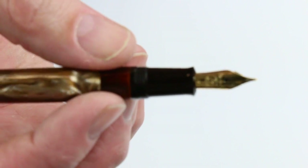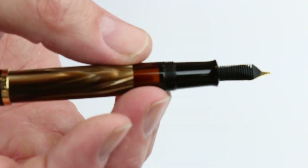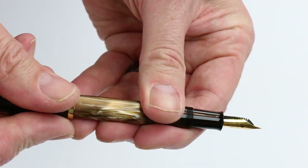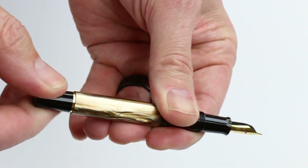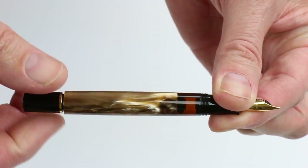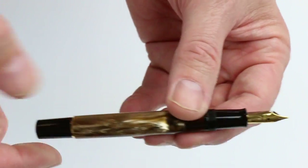A stainless steel nib with the tines on the back side. To fill the ink, the knob at the end of the barrel will run the piston through the center chamber of the pen to fill it with ink.